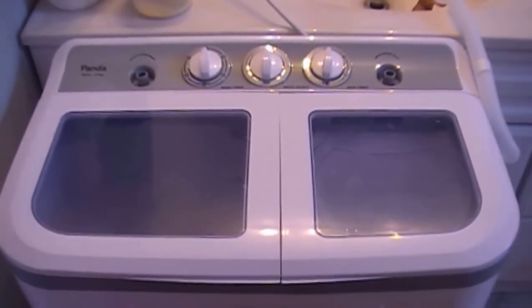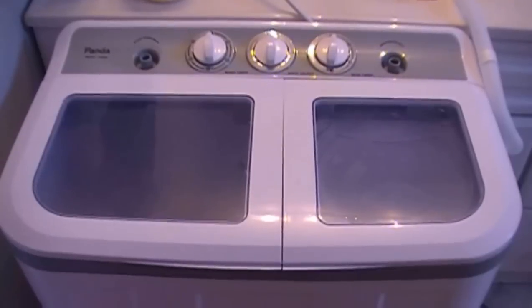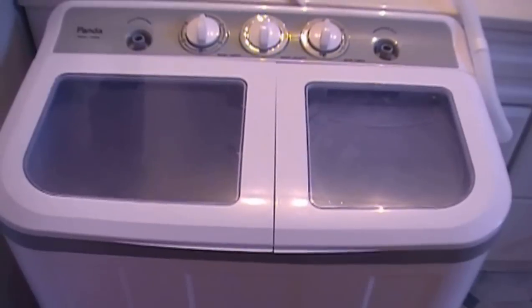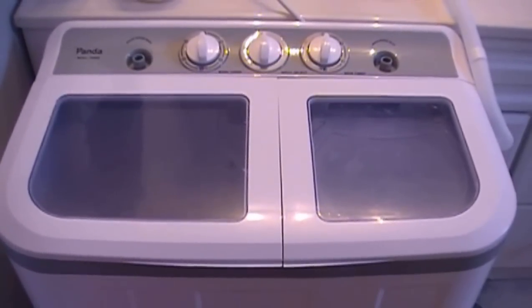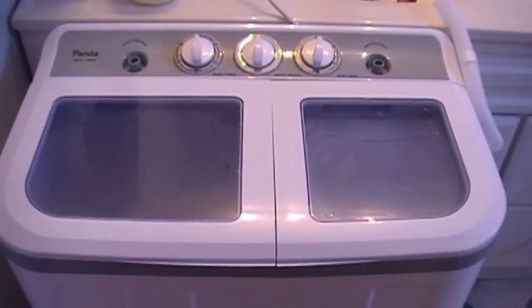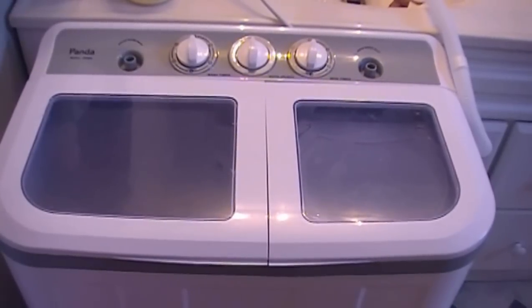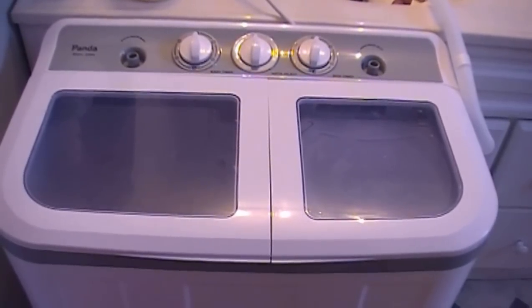Hey everyone, Sandra Vale here at Homesteading Ways. Today I wanted to show you this really great portable washer I got about a week or so ago. It's called the Panda and it's the B45 model.